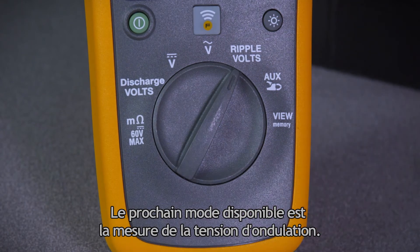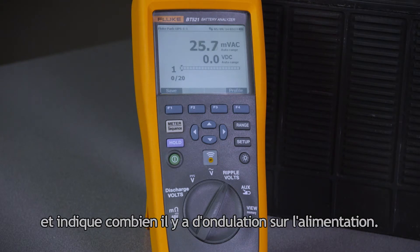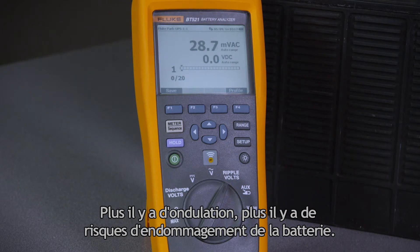The next available mode is ripple voltage measurement. Ripple voltage is measured when the batteries are in a charging state and indicates how much ripple there is on a power supply. The more ripple you see, the more potential there is for the battery to be damaged.